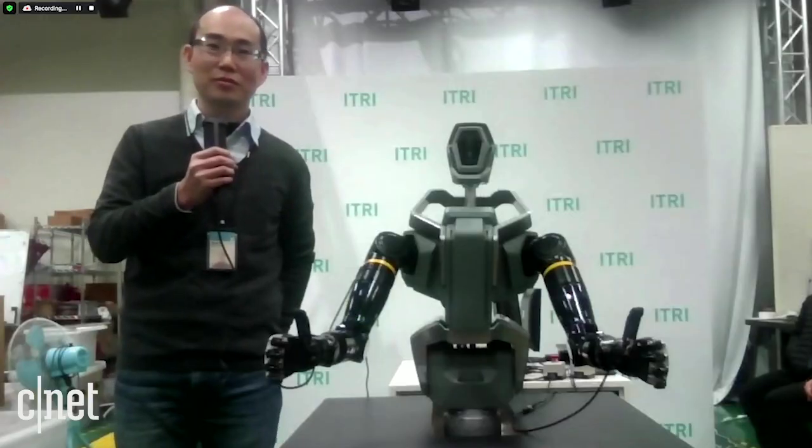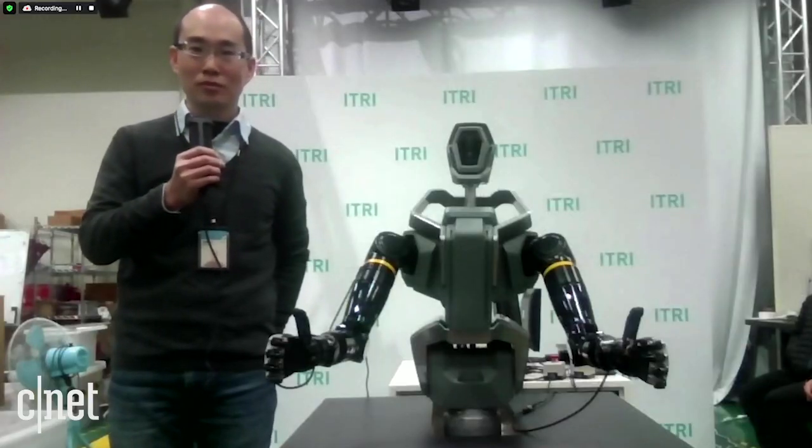To talk about the future of robotics, I have Nelson Chang, the Deputy Division Director of the Robotics Division at ITRI, and he's here to tell me all about the dual-arm robot system. Nelson, you have the DARS — the dual-arm robot system — behind you. Tell me, what was the idea of this robot? Why did you develop it?